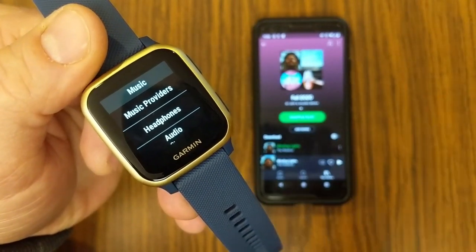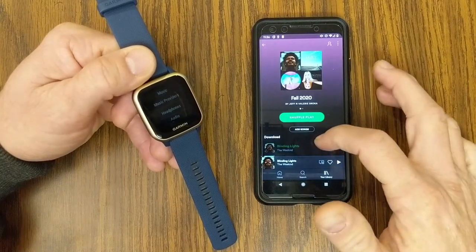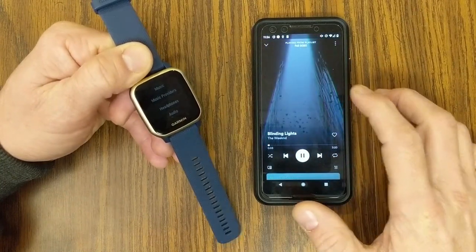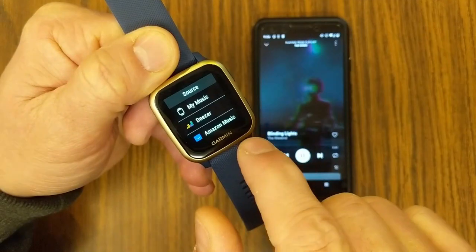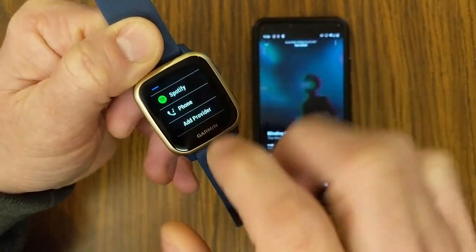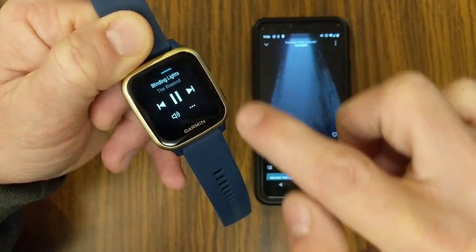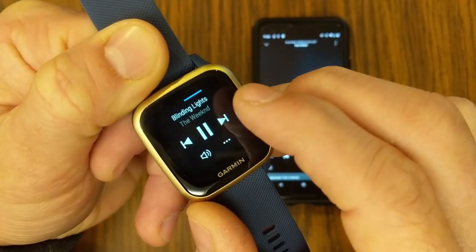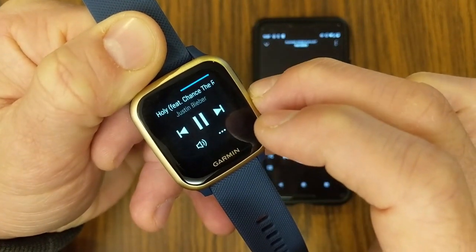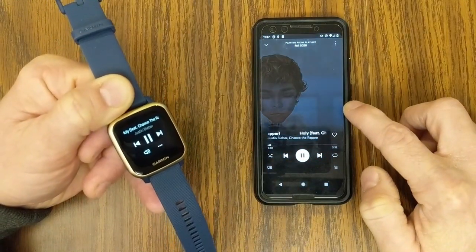If you prefer to use the watch as a remote with your phone rather than playing music offline, go to Settings, Music, Music Providers, and instead of choosing Spotify, choose Phone at the bottom. This turns the watch into a remote. You can see a blue line indicating how far into the song you are, see the time running, and advance to the next track or pause — the controls also advance the music on your phone.